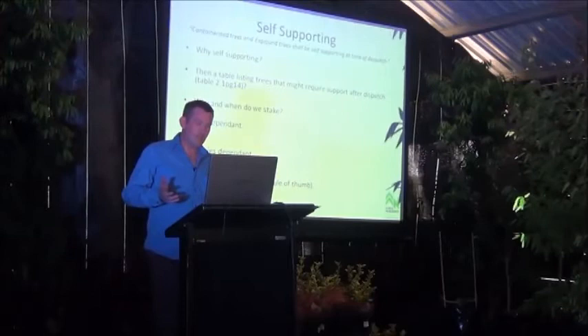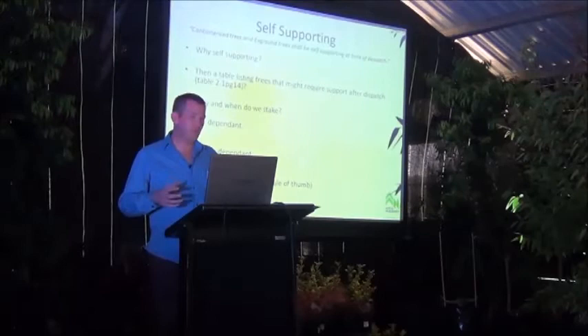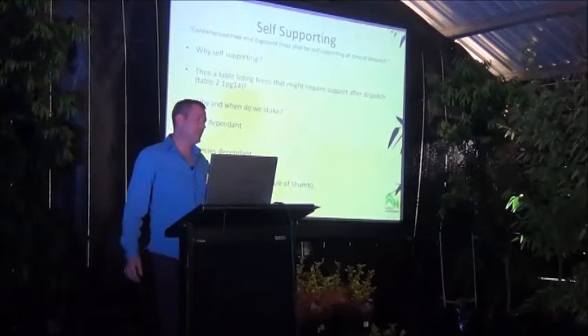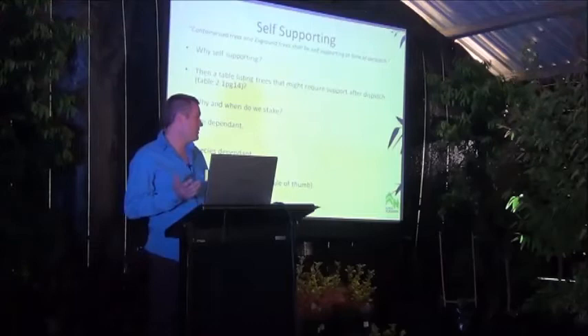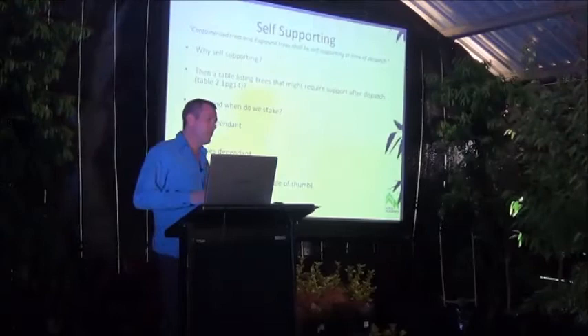If we were to grow just Eucalyptus robusta and saligna, we'd have no issues — they are the best-behaved plants, vigorous and great. Corymbia maculata is the worst kid in the class and unfortunately one of the most popular ones, and needs a lot of work. As a general rule of thumb, I personally feel that anything in 100 litre or above should be self-supporting and ideally shouldn't even have storm stakes. Anything below that has to be assessed on a case-by-case basis, also taking into account site conditions.